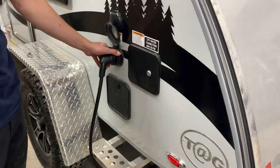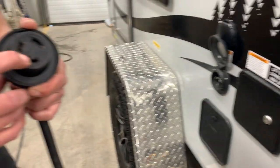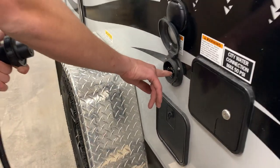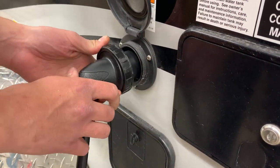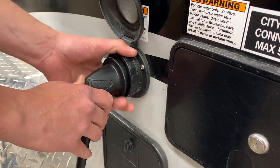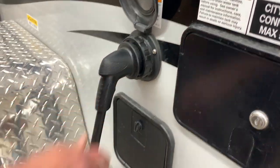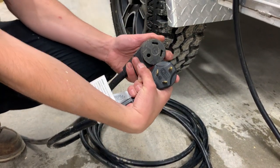First off, you do have your main power cord inlet. The way that works is this is a twist lock connection. You got this L here — it's going to line up with that L on the plug side. You're just going to line those two up, push it in, twist it in to lock it into place. You got that threaded collar to really lock it down. If you follow that plug back, you do have your standard 30 amp plug-in.